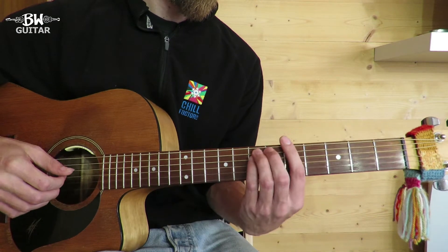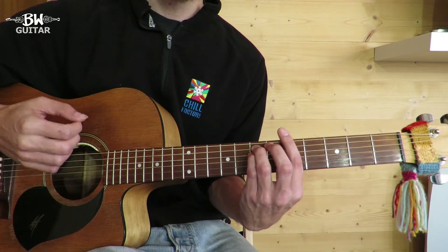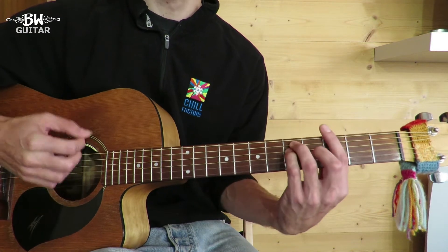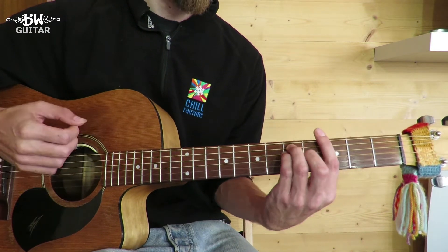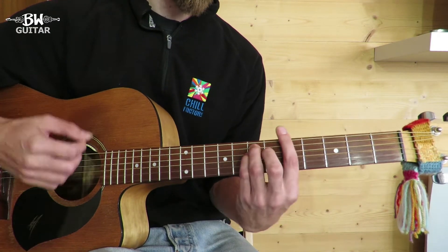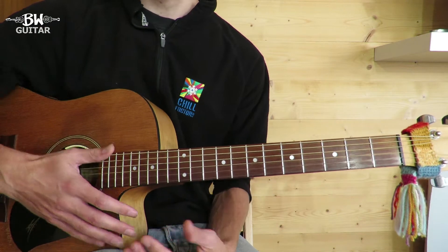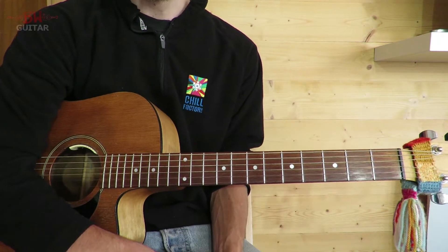I personally prefer slightly the sound of the up strum so I play that. So we'll play that through with the chords: pick, down, tap, up. And if you get that mute you really get the bounce of the ska.